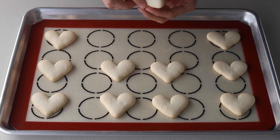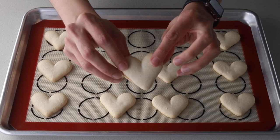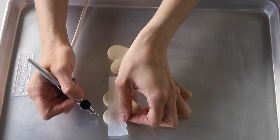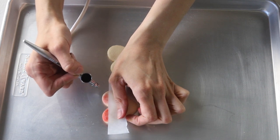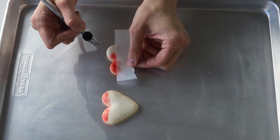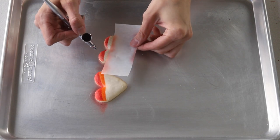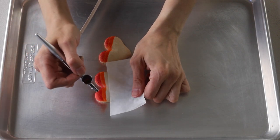Now let's decorate the macarons. Cut strips of parchment paper about 4 by 2 inches and set them aside. Prepare the airbrush pen and place red food coloring in it. Then place the strip of paper on the macaron, leaving a little bit of the top exposed, and spray. After doing that on all the shells, clean the airbrush pen and place a few drops of orange food coloring in it. Then place a strip of paper on the macaron, leaving an open strip between the red stripe and the bottom of the shell, and spray this area with orange food coloring.